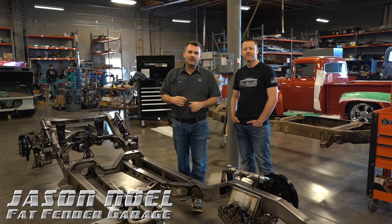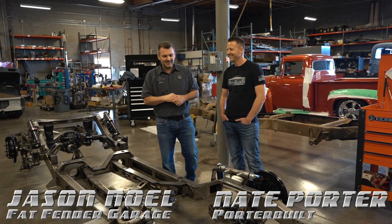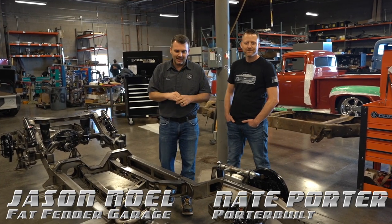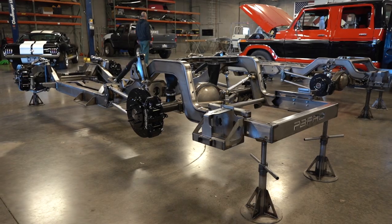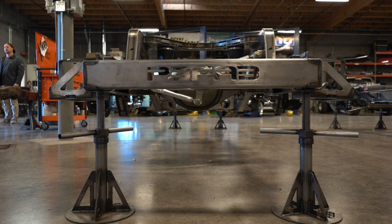Hey guys, Jason with Fat Fender Garage and we are here with the world famous Nathan Porter with Porterville Fabrication. We're here in Arizona and this is a new 1967 to 1972 full Porterville chassis for your Ford pickup truck.